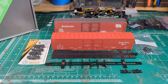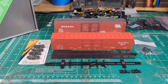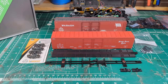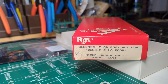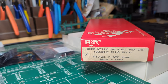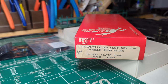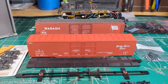Alright, welcome back. This is going to be a quick project - a short video about what I'm going to do here. I just received a Robin's Rails older kit, a Greenville 60-foot box car decorated for Nickel Plate. I didn't know they made these. I've got several of these undecorated because my plan was to do a Wabash car, a New York Central car, and others - a fair number of railroads I like did have these cars, so once I saw this Nickel Plate car I had to pick one up.